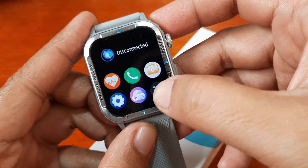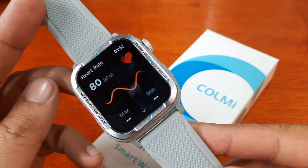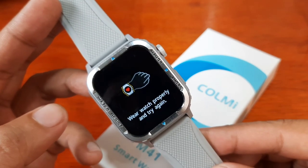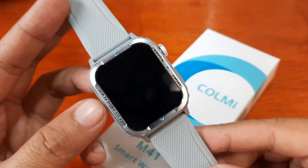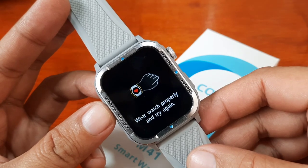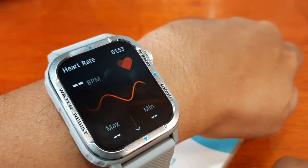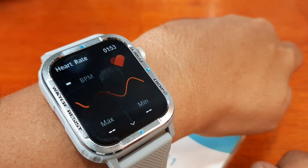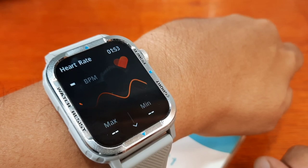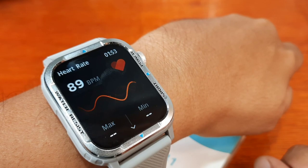Let's check the heart rate. Here we have the heart rate option — if you tap on it while not wearing the watch, it will notify you that you are not wearing the smartwatch properly: 'Wear watch properly and try again.' So let's put it on our wrist. We have here the maximum heart rate as well as the minimum heart rate. Let's see if we get a result — we have a high heart rate here.